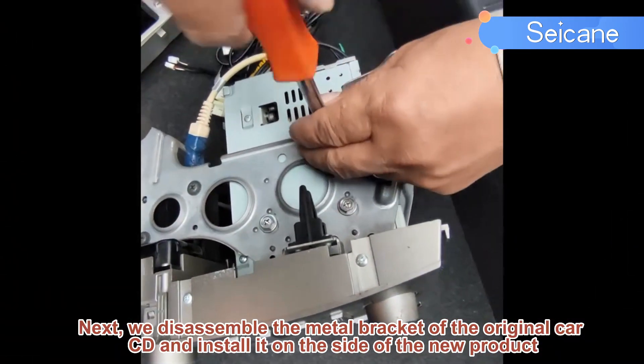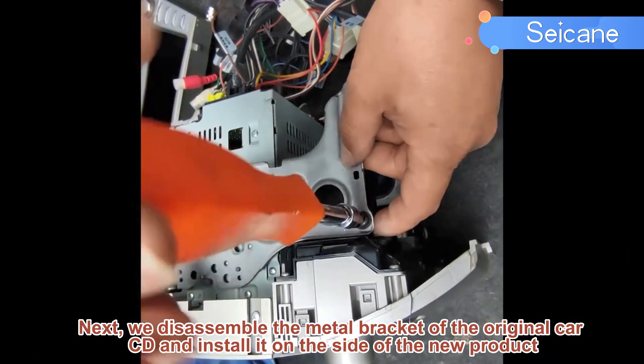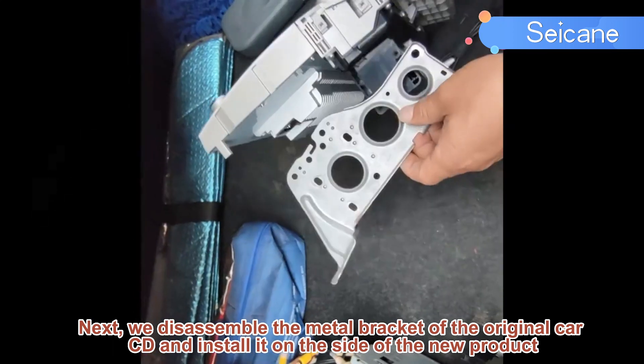Next, we disassemble the metal bracket of the original car and install it on the side of the new product.